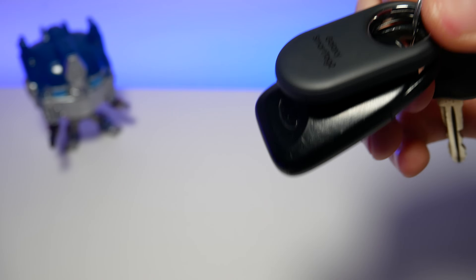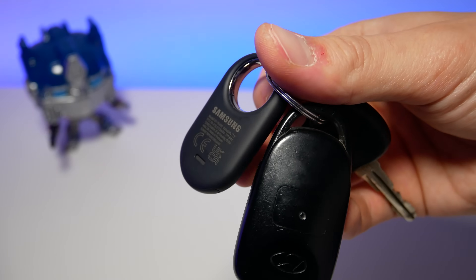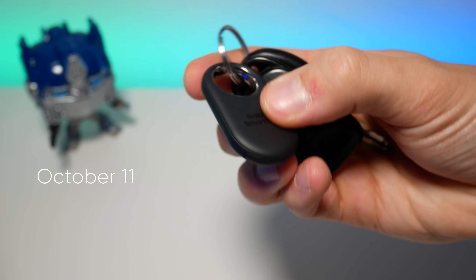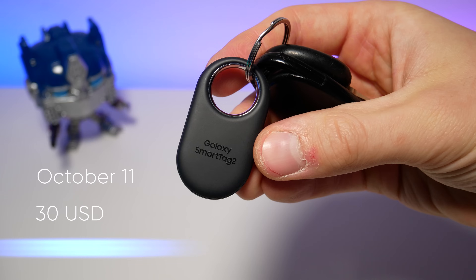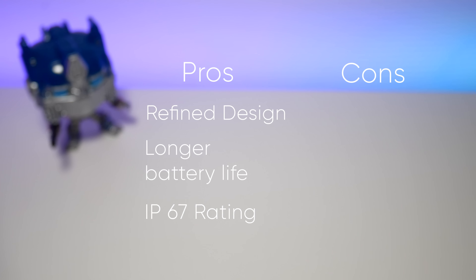This is nice to have, especially in winter when your keys can fall out in the snow. The Galaxy SmartTag 2 will be available globally starting from October 11 and will cost $30 or around €40 depending on where you live. Overall, this seems like a nice refresh from Samsung over the previous model, making it more useful with better endurance. Only time will tell how good the battery life really is.